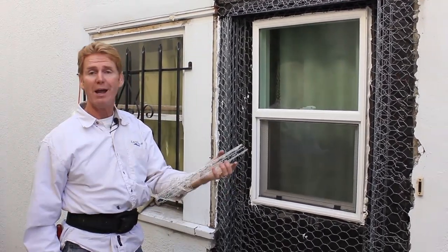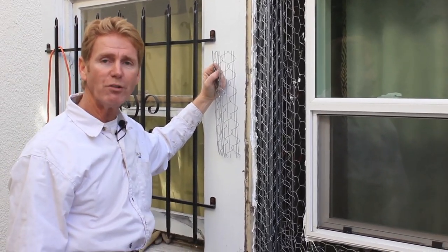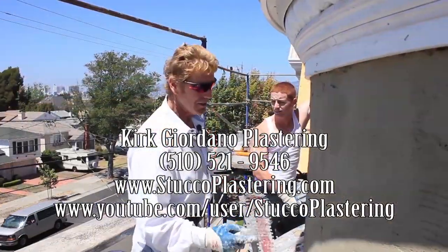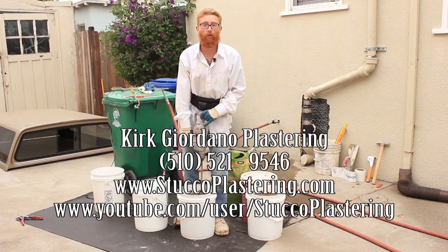That's the proper way to use inner or outer corners. My name is Kirk, Jason on the camera. As usual, guys, we thank you for watching and we'll see you on the next one. Thank you.